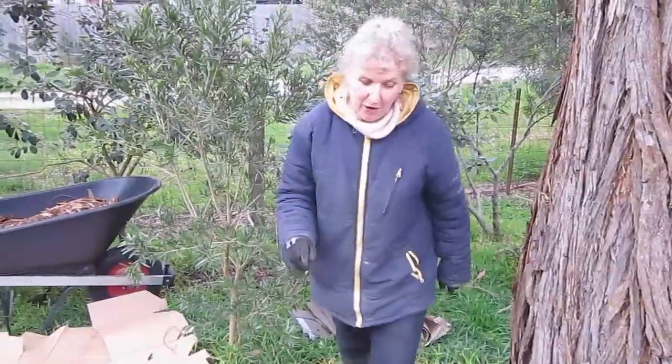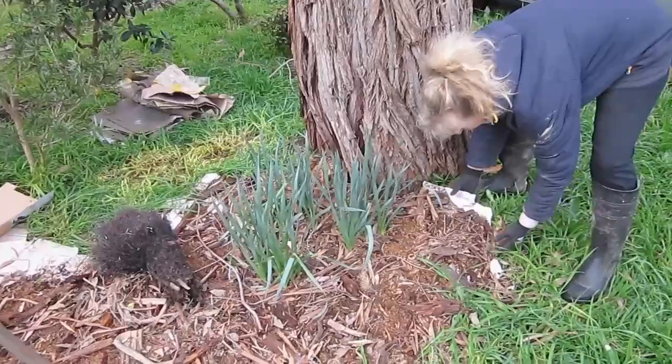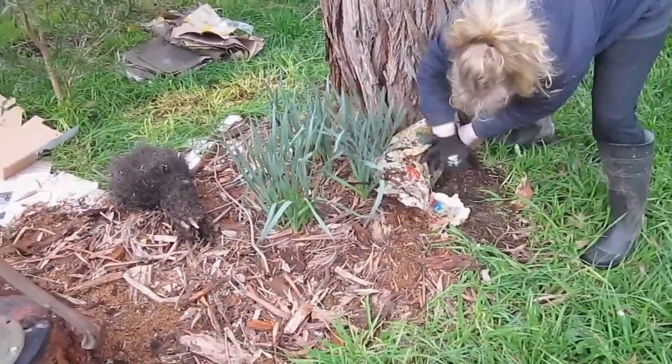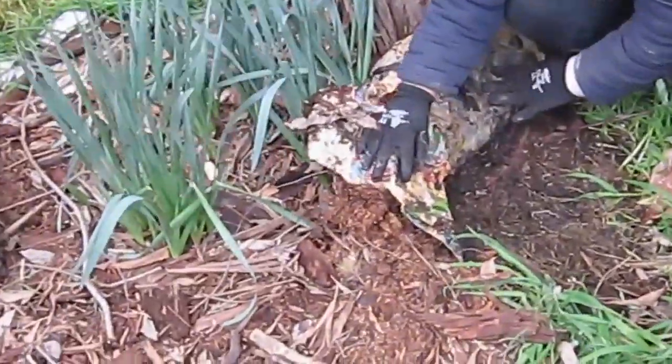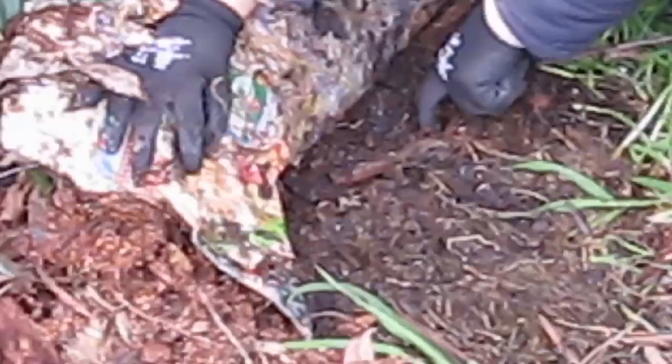I've been mulching around my daffodils because I didn't want to mow them. But have a look at this — this was about six weeks ago. Come and have a really close look. See the grass is nearly dead and have a look at the worms. That's probably why the citrus tree will love you for mulching.